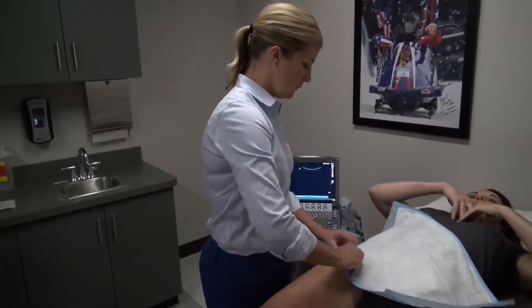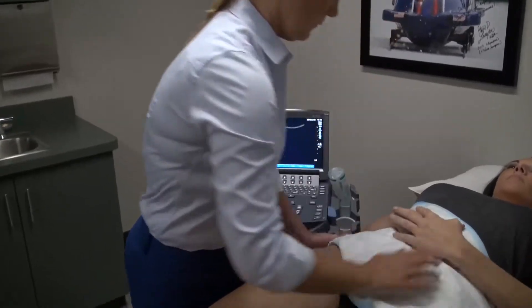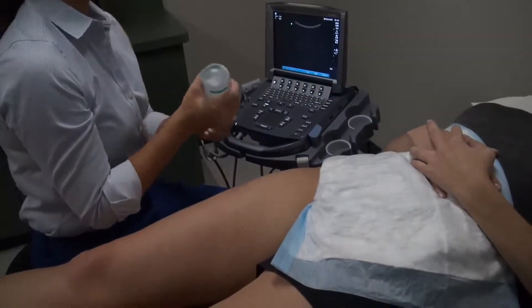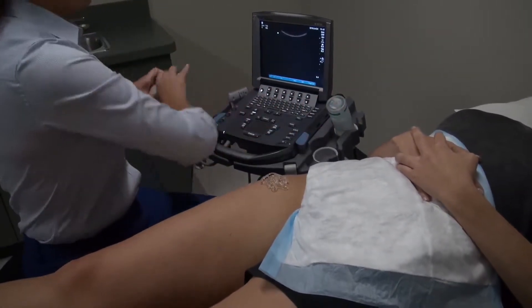The ultrasound machine is placed on the side of the patient's symptomatic hip and positioned in front of the provider. Our center uses a Sonosite mTurbo ultrasound system. Prior to the injection, a curvilinear transducer is used to perform a survey scan of the hip joint anatomy.